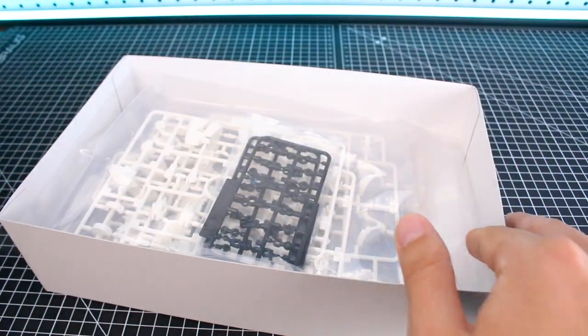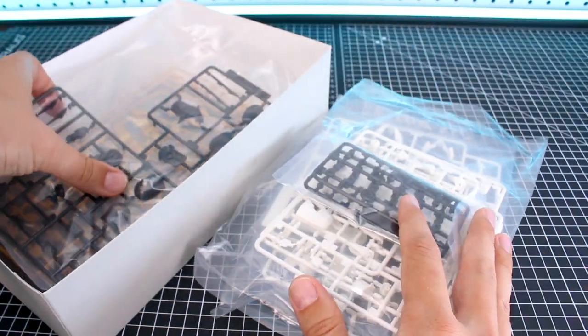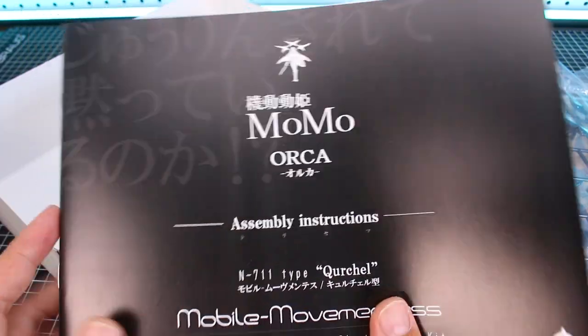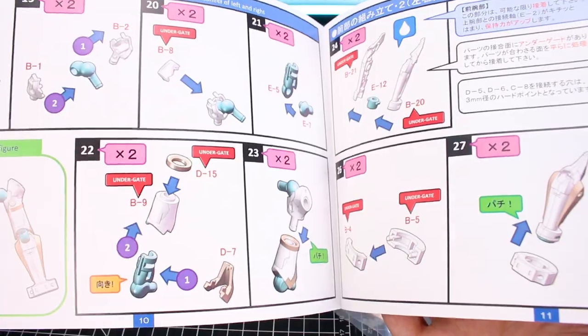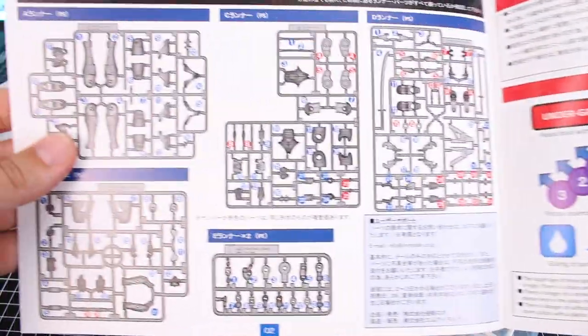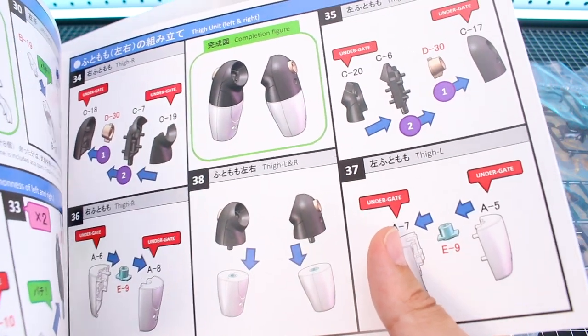Let's go ahead and pop open the box. Not very full — as you can see there's a lot of empty space in there. It's not going to be a huge kit, and there's a good amount of parts but nothing too crazy. Here is our manual with some more photo references on the back. It looks like the entire manual is going to be in color, which is always cool to see. We do have a parts list on the front page also in color, but the runners are not colored in their actual coloring, which is kind of strange.